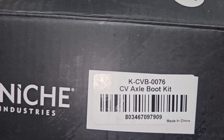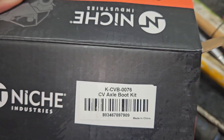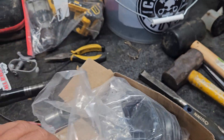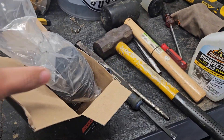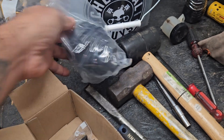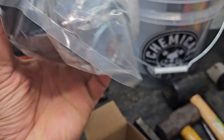This is the part number — this is for the front axle. It comes with inner and outer, so that's kind of cool. And it also comes with some grease, some clips, and the axle nut.